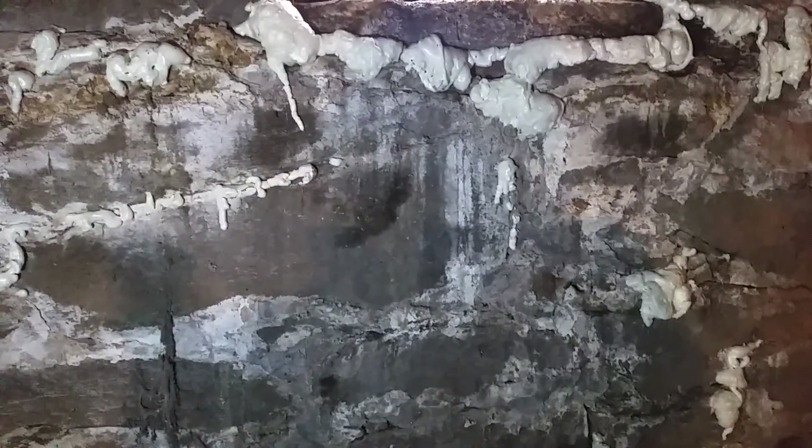My house is old — and when I say old, I'm not talking like a hundred years old. My house was built before the United States was a country. It's in pretty good condition considering, but what I hate about this house, and really a lot of houses in New England, is the fieldstone foundations, because these things leak like a sieve.